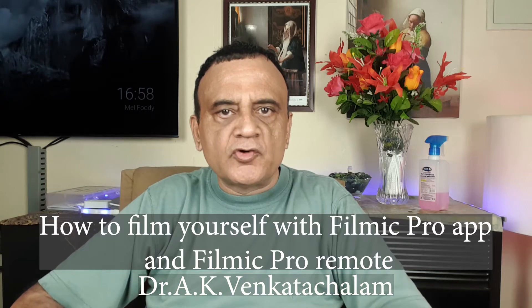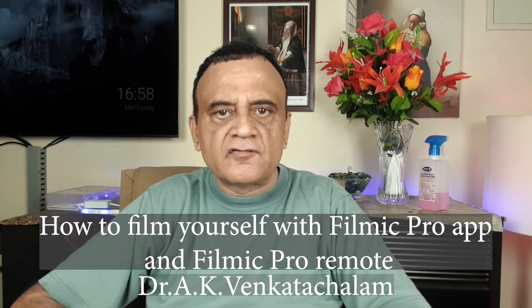Greetings! Today I'm going to show you how you can film yourself with a photography app called Filmic Pro. I am recording this video in Filmic Pro. Filmic Pro is a paid photography app — it costs about $15 in the Google Play Store and also in the Apple App Store. With the Filmic Pro app you can control the camera and adjust the white balance, saturation, focus, and everything, so it's a very professional app and I've been using it for the past one year.